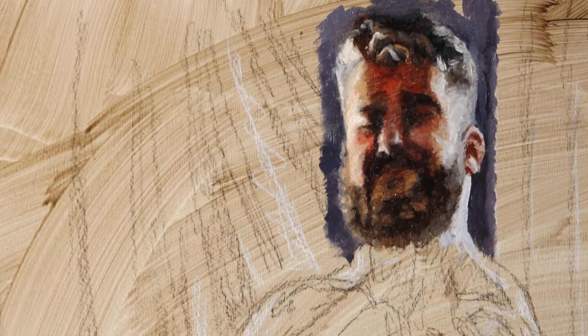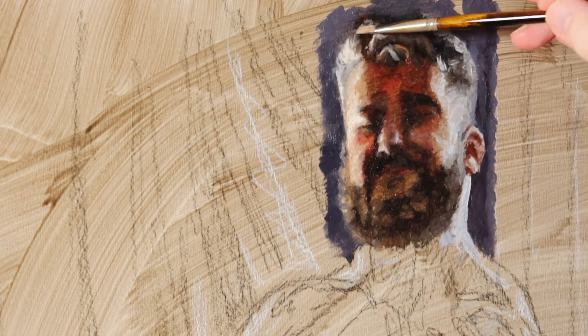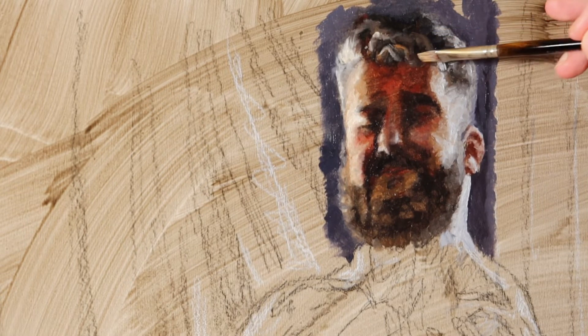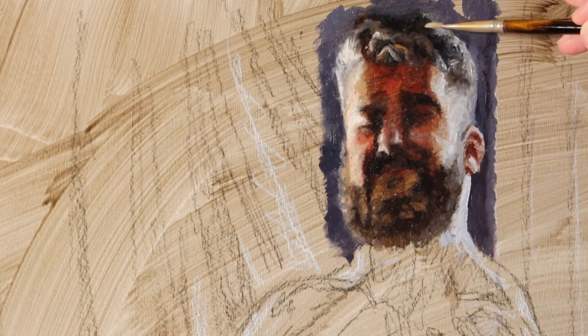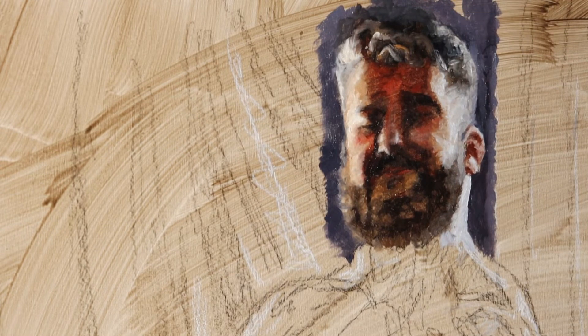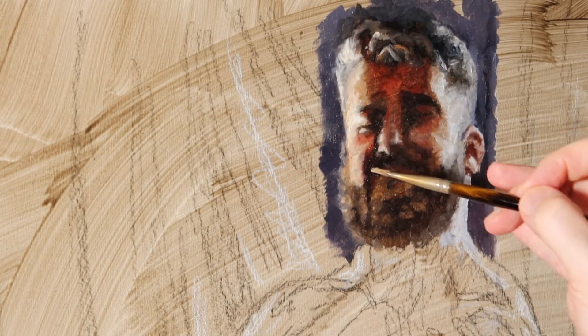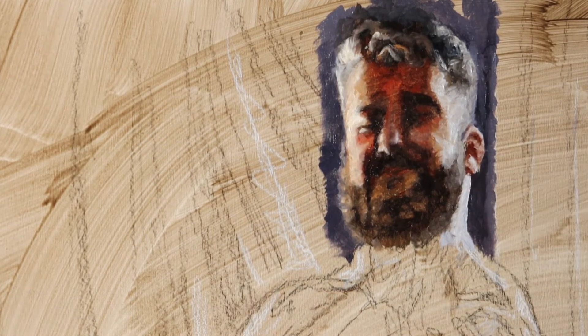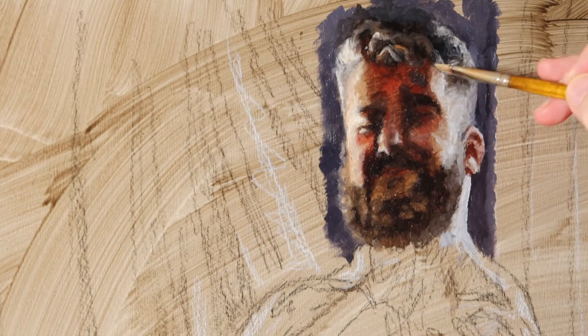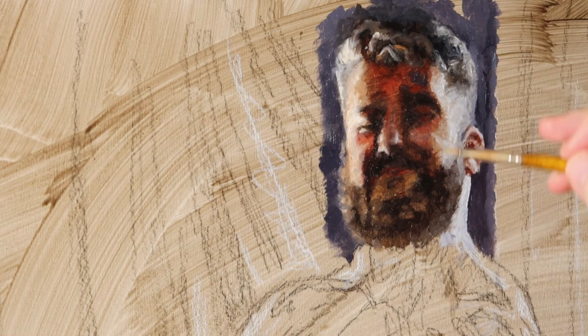One thing I don't want to do in my work is idealize — especially if I have somebody of a different ethnic background than me, I don't want to be making changes to them. Like, why'd you make the Jewish guy's nose smaller? I don't want to do that. I want to honor people's face shape as best as I can.